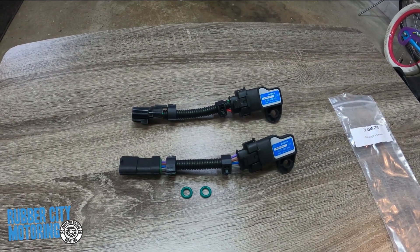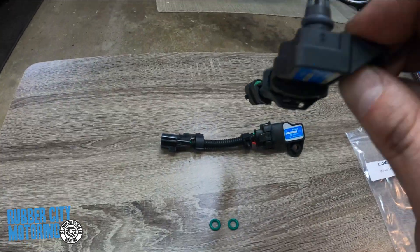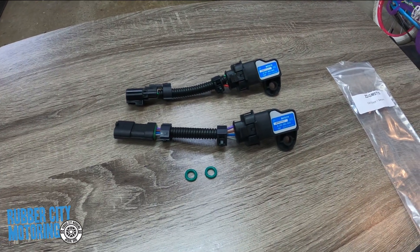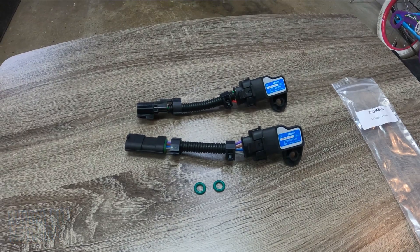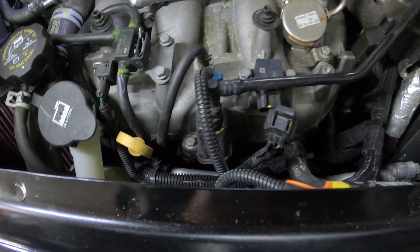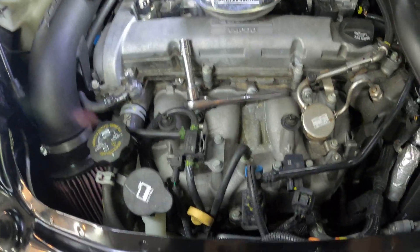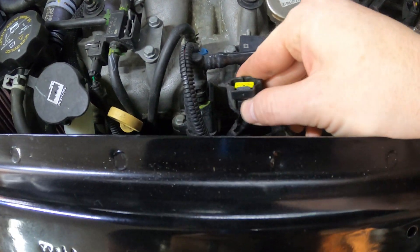Some people like to notch things, chisel things away, file things down — we'll just see how this fits. These aren't that complicated; they're just a simple sensor that fits into the spots, pretty tight in there. Let's get the easy one out of the way first. As you saw in the last video, I don't have the air intake on here anymore, so it's a little more open — doesn't really affect this though. There's a push clip here to remove — just push and pull.